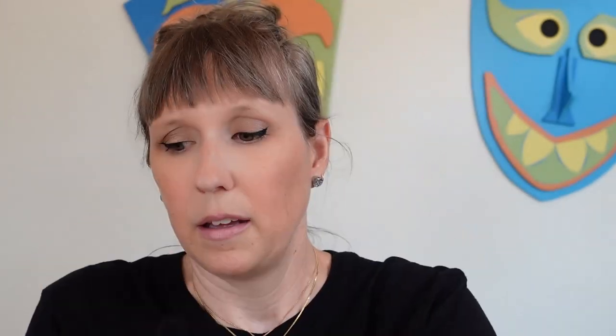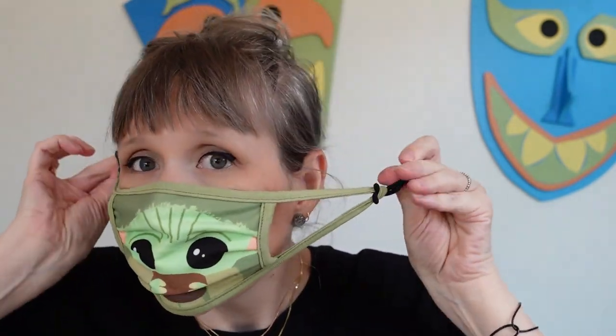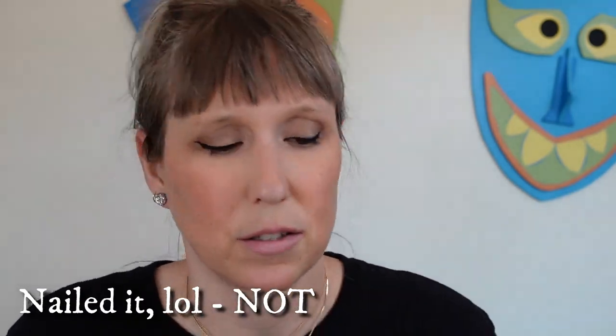I went and got some hair ties — I'm curious if looping one in will extend the mask. We're going to try this right now, live for you guys on camera. I'm thinking I can take the hair tie and put that around my ear instead. Maybe not. That's not going to work — you need a bigger circle than a hair tie. It was worth a shot!